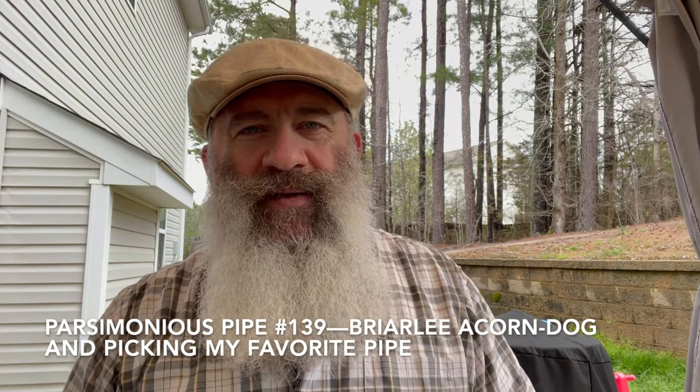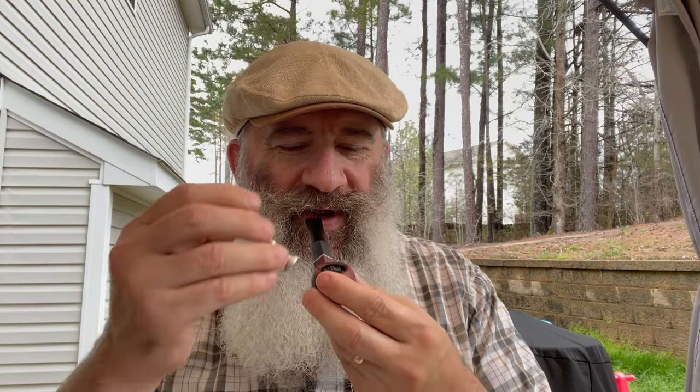Hello online pipe community, Ethan Parsimonious Piper here. Today we have got a parsimonious pipe. Before I show you that pipe, what am I smoking in it? This week I am smoking Vermont Meat Candy from Hearth and Home. Why would Parsimonious Piper be smoking an aromatic? Every day of the week for a full week — tune in Tuesday and find out.